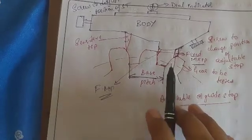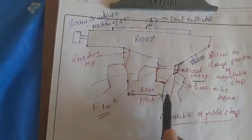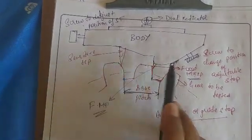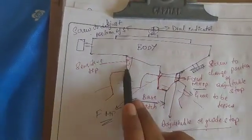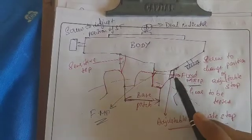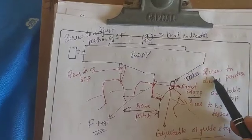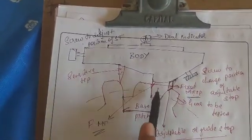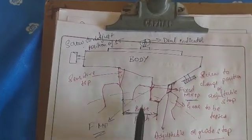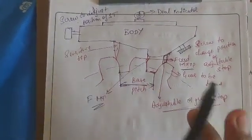The instrument used for measurement of the pitch has three tips: the fixed measuring tip, the sensitivity tip, and the adjustable or guide tip. The sensitivity tip is adjusted by a screw; the adjustable or guide stop is also adjusted by a screw. The distance between the fixed and the sensitivity tips is set to be equivalent to the base pitch of the gear with the help of slip gauges.